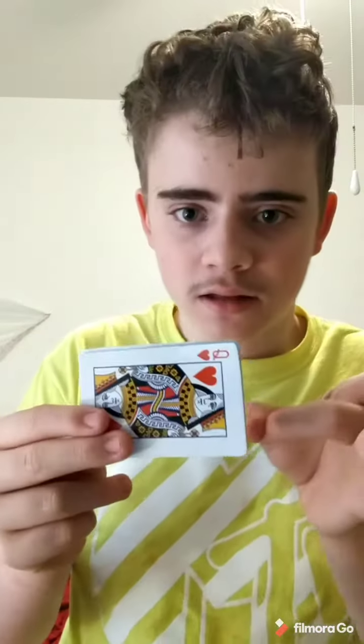Practice it a little bit until you can do it a little faster like this. Once you slowly speed up and practice, you want to practice getting it this fast. Look at that — this fast. Once you get good at that, you want to flip the card and immediately do the thing. Practice until you can do it this fast.